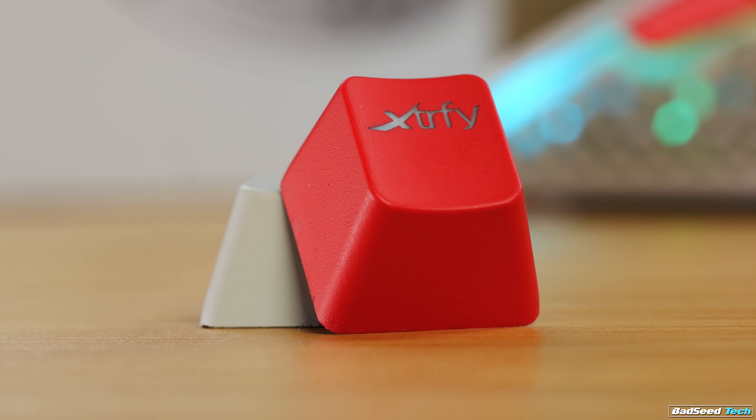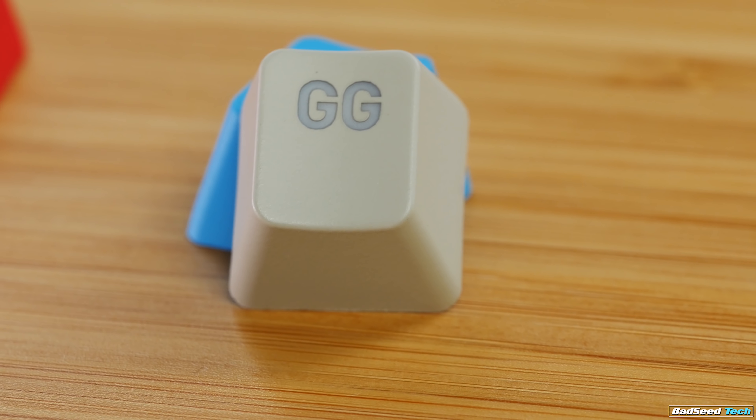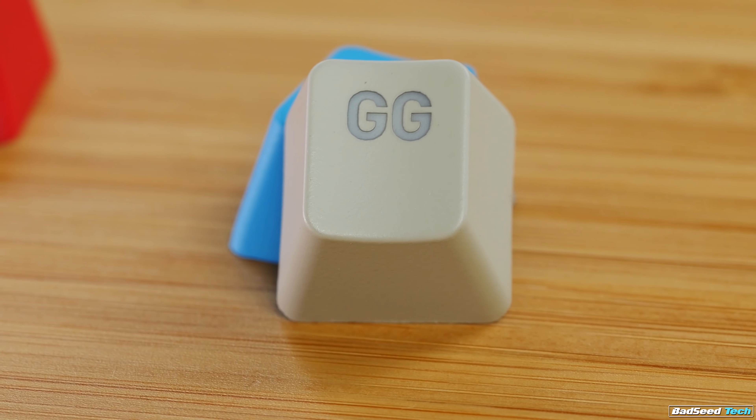They include two backlit ABS keycaps in the box as well, to tie in with your setup — one with the ExtraFi logo to match the mouse color and the other that says GG. Nice touch.